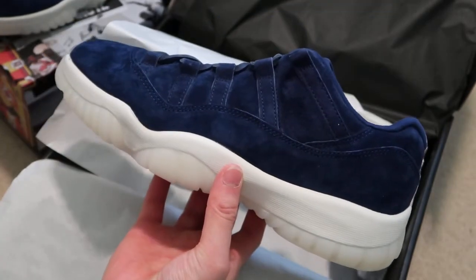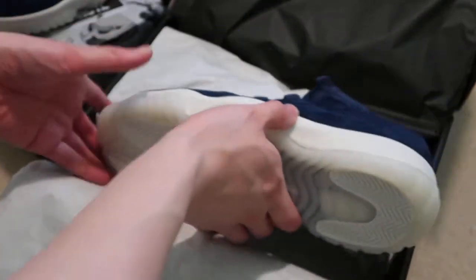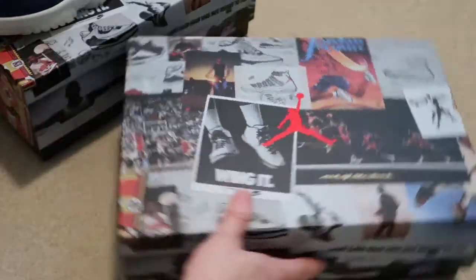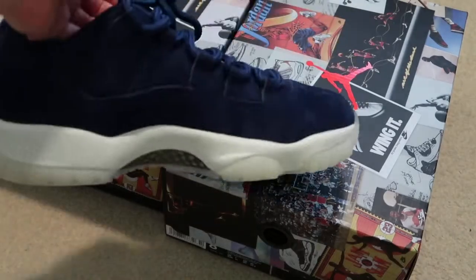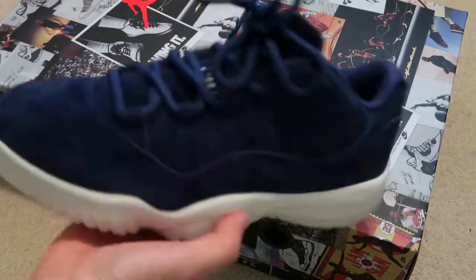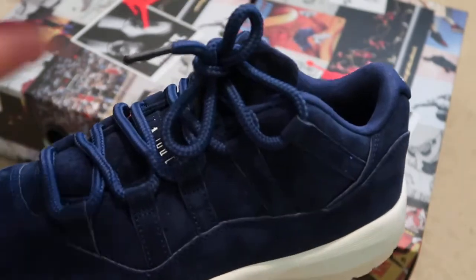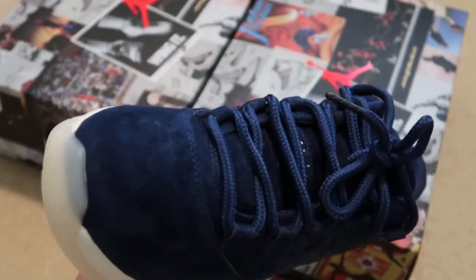Let me know if you guys copped a pair or not. These are definitely going to be breaking out in the summertime — perfect summer shoe. I picked up two pairs. This one I switched up the laces, put on rope laces because the other laces are hard to tie. I just think these look better with these laces on.